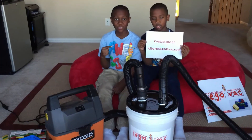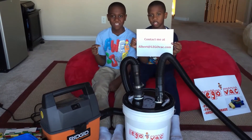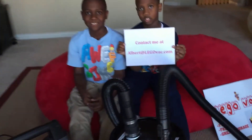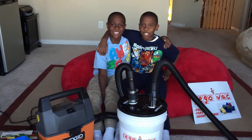If you want your own Lego Vac, email me at Albert at LegoVac.com. Contact us today! Don't forget to click on the link to the subscribe button!